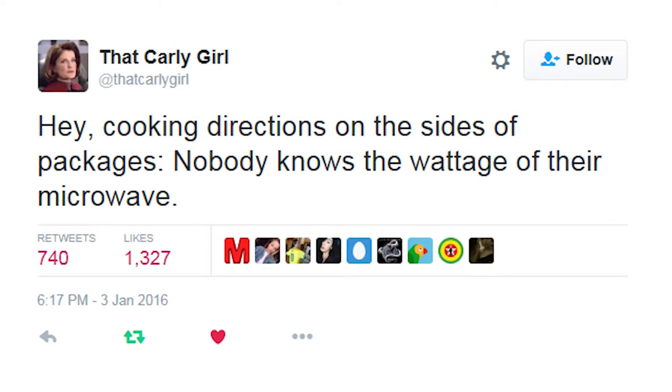Cooking directions on the sides of packages — nobody knows the wattage of their microwave. Nobody! What microwaves need to do is they just need to read the barcode, and you go boop, and then it does the right power and the right length of time and all that stuff based on its own wattage, which it should know.